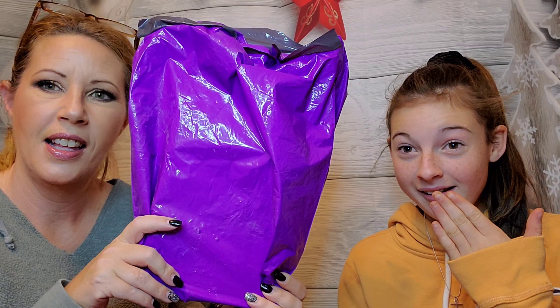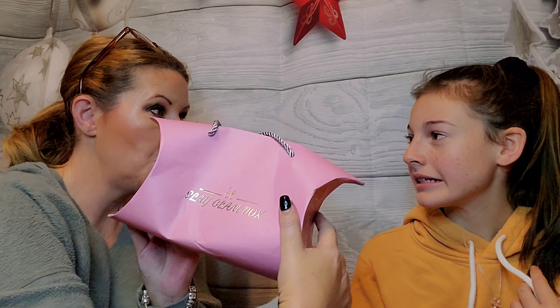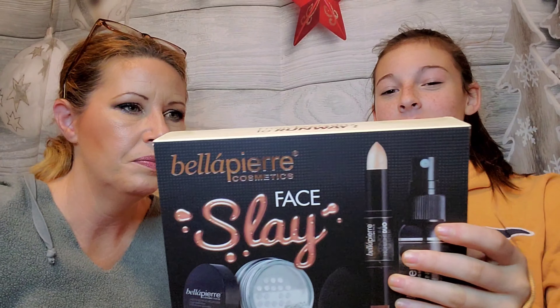This is the Slay Glam Box — it's my second one. It comes in this cute, slightly destroyed box, but inside that box there are goodies inside the bag. Slay Glam Box is $24.99 a month, and I'm super excited to see what's in this month's box.